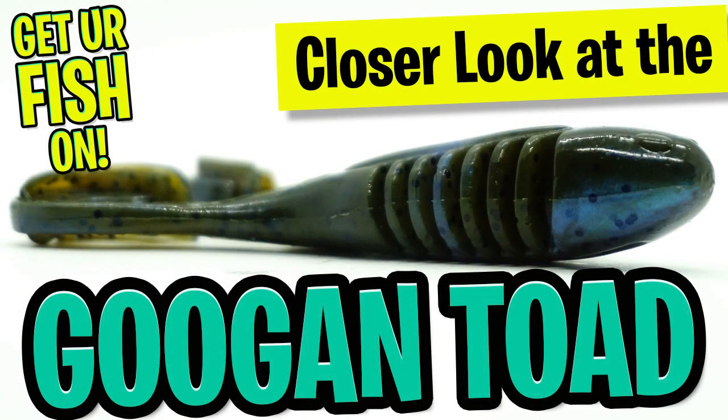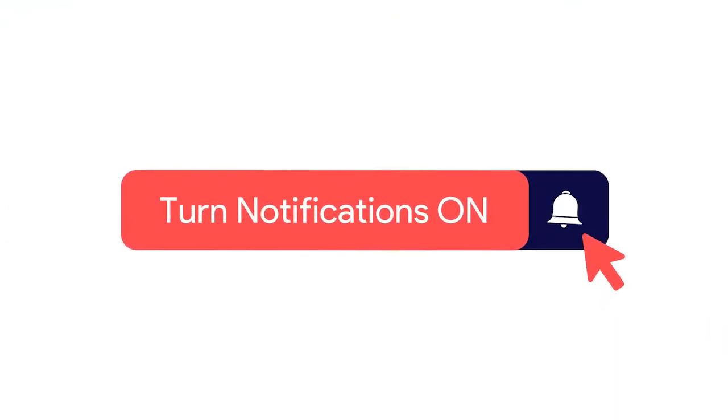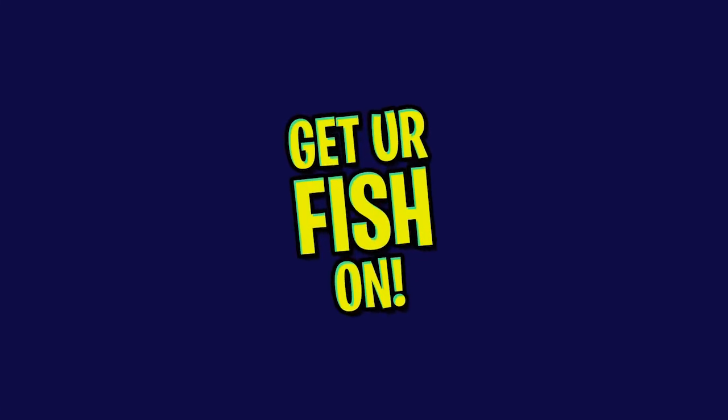Today you and I are going to take a closer look at the Guggen Bates Toad Soft Bait Frog. Before we get started, make sure you click that subscribe button, like, comment, and click the notification bell so you know when the next video comes out.